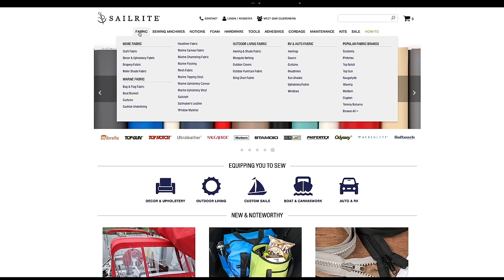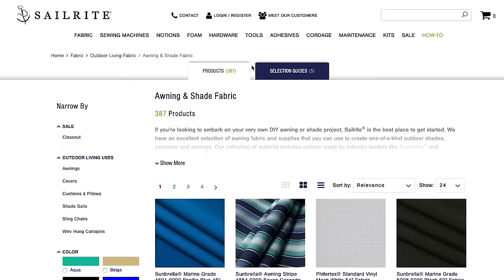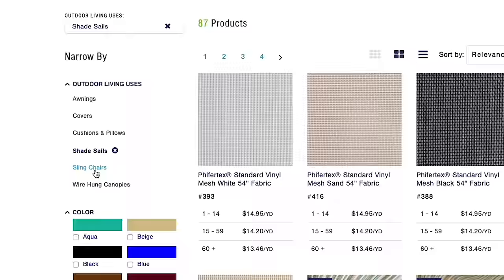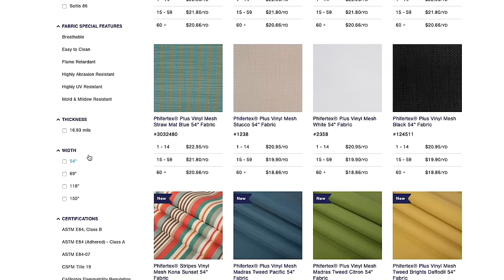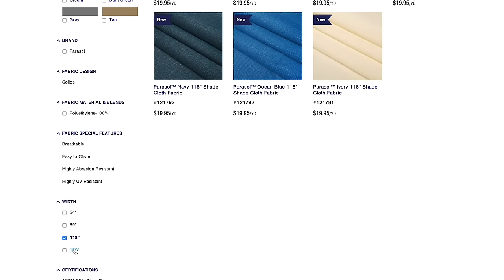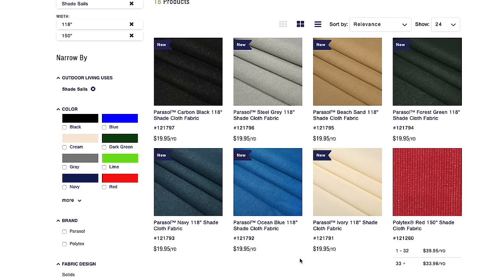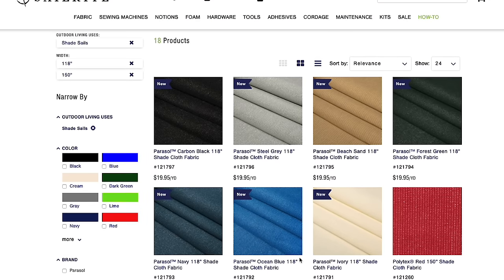We entered 118 inches for our fabric width. To pick your fabric, go to the Sailrite website, hover over Fabric, then click Awning and Shade Fabric, then select Shade Sails. Scroll down to the width of fabric you desire — I'll click 118 inches, and also 150 inches, which is the widest material available for sail shades in HDPE fabric. Now you can select the color and size you want.